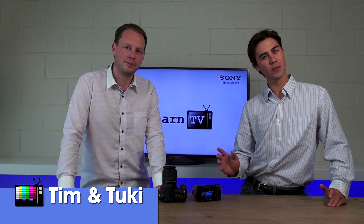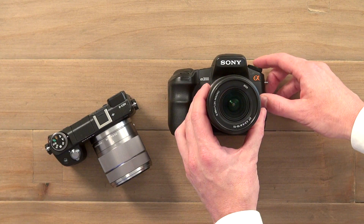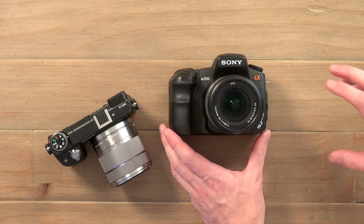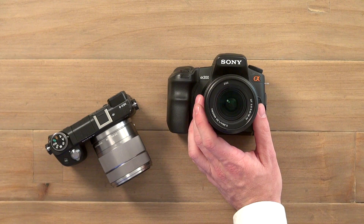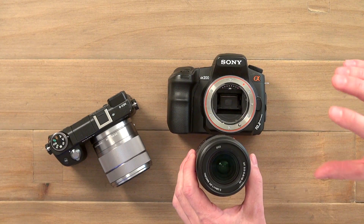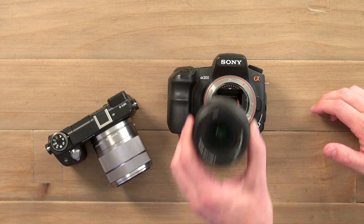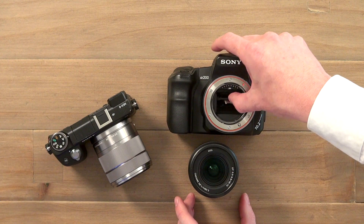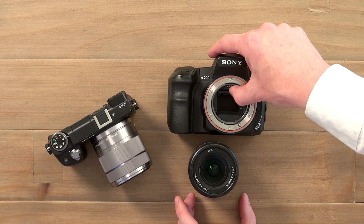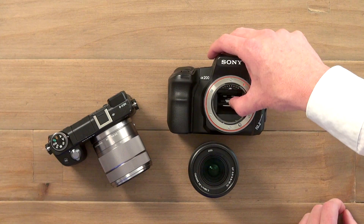Today we are going to talk about the difference between electronic viewfinders versus optical viewfinders. Optical viewfinders have been around for a long time, and in fact just about every digital SLR that you buy will have an optical viewfinder on it. The principle is pretty simple. Digital SLR stands for digital single lens reflex, and that reflex is kind of the key to the way the viewfinder works on these cameras.